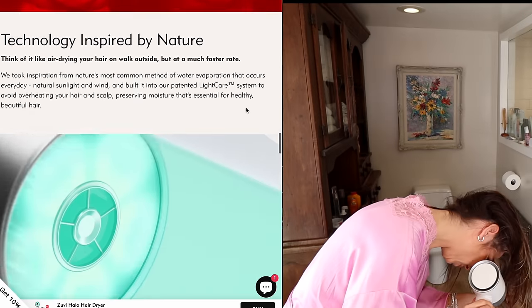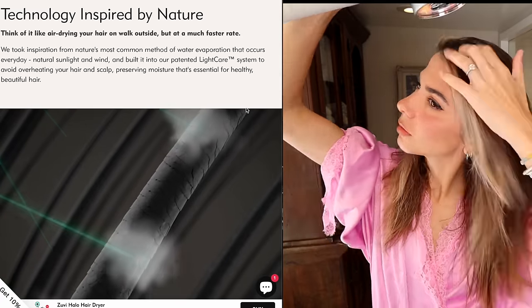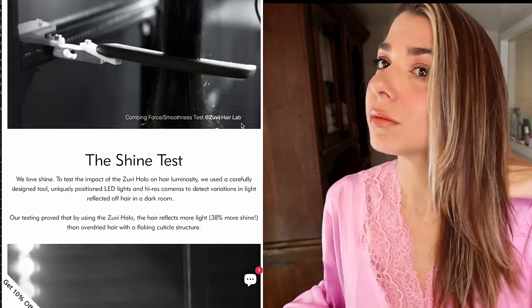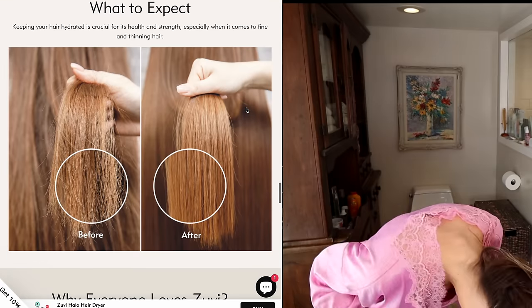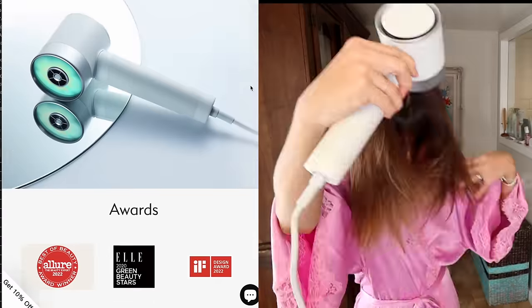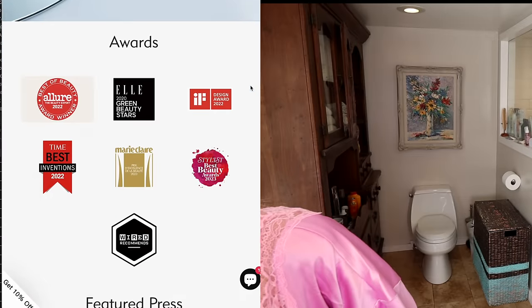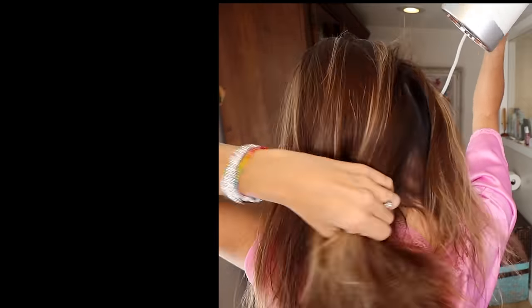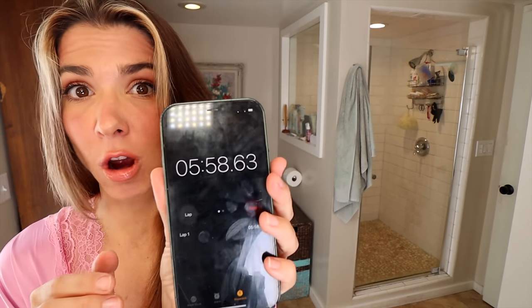You're going to feel warmth and heat, but it's actually evaporating the moisture off your hair. They put it through rigorous testing — 57% longer-lasting color when using Zuvi, which is super important. It won a million awards and was mentioned in a million magazines because of that. Normally I don't blow dry my hair all the way through, but I wanted to show you how fast it works: fully dry in under six minutes, and I did not use a round brush — this is just a rough dry.